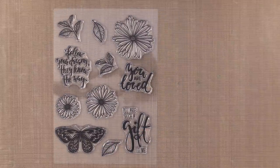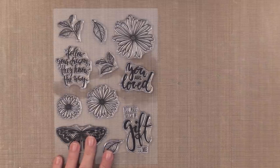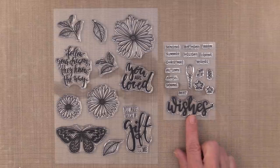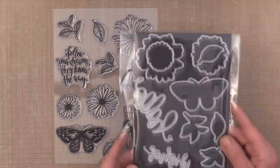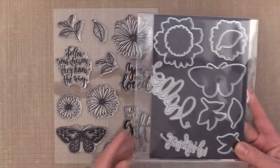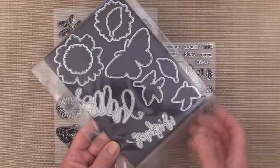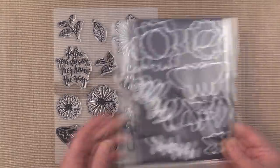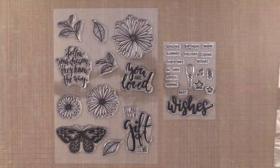First, you have two stamp sets. The first stamp set is this large Astor's Flower stamp set that has large, beautiful flowers, leaves, and some great sayings, along with a beautiful butterfly. And you have the Wishes mini stamp set that has the word Wishes with lots of greetings. There are coordinating dies, and there are two word dies inside the package. The dies come on a magnetic storage board for easy storage, and it keeps everything so neat and organized.